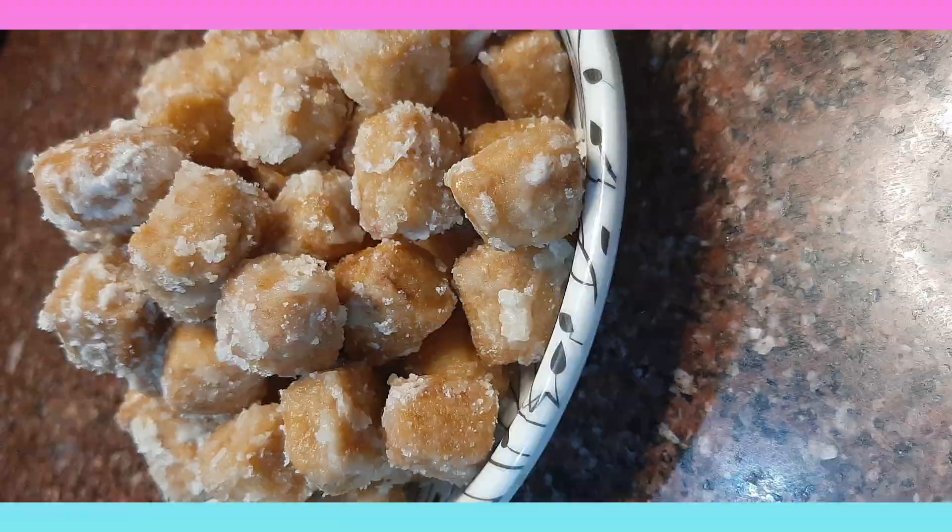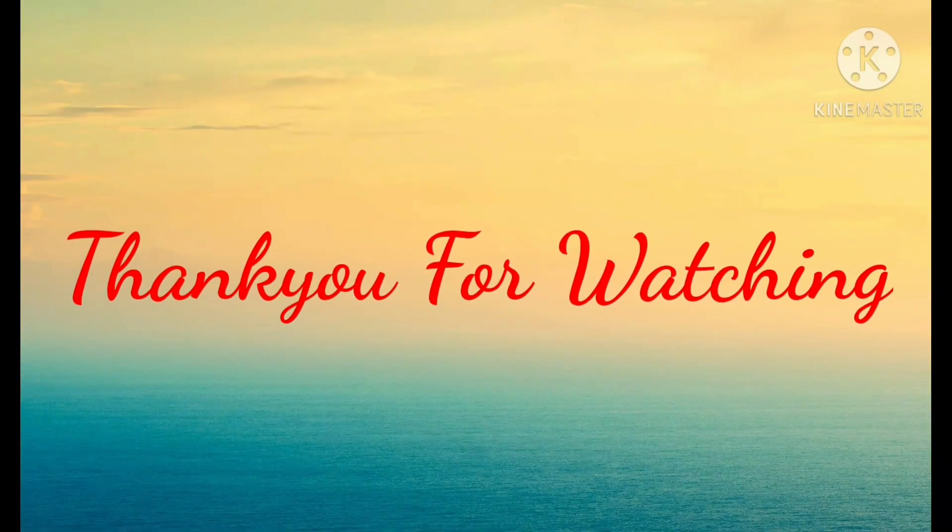I hope you liked this video. Please like and subscribe to my channel if you haven't done it yet.